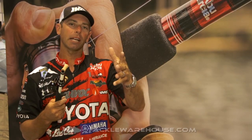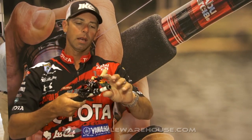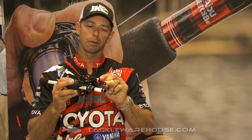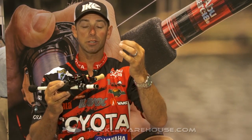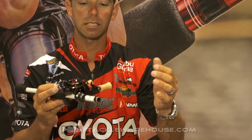Hey everybody, Mike Iaconelli back here at ICAST 2016, at the Abu Garcia booth. I'm holding one of the brand new products — the sexiest product in my opinion from Abu Garcia. This is the Revo MGX Extreme, totally tweaked out and customized.